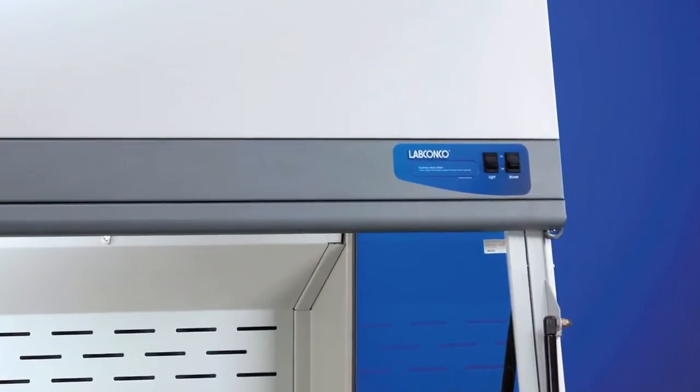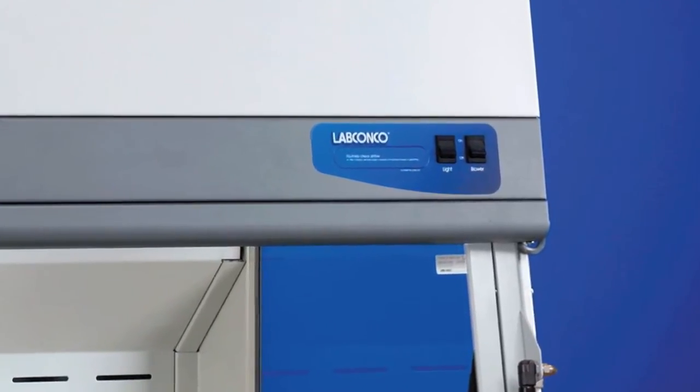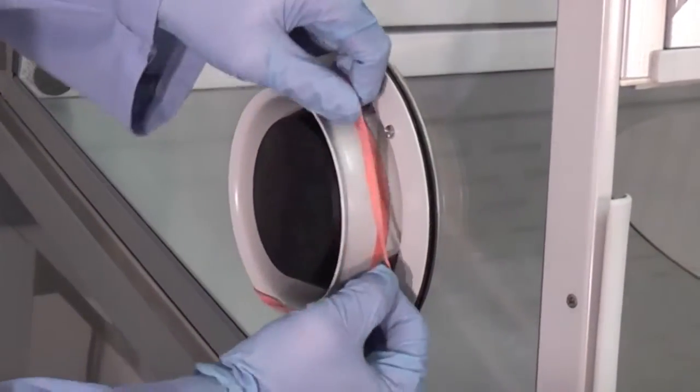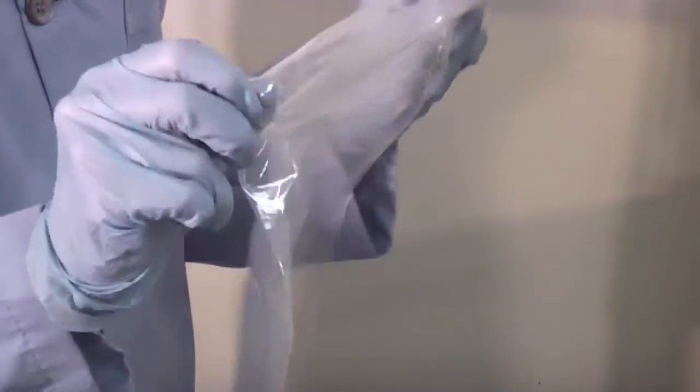To begin setup of the Expert bulk powder enclosure, turn the blower on so that the entire procedure is under containment. Install the waist chute bag by placing the retaining band around the waist chute flange. Fold back approximately 1 inch of the lip of the bag.